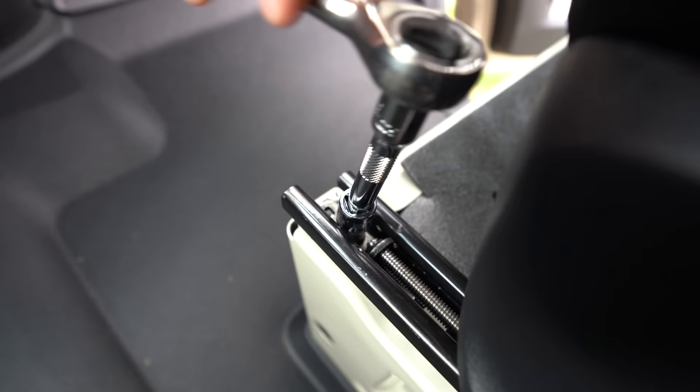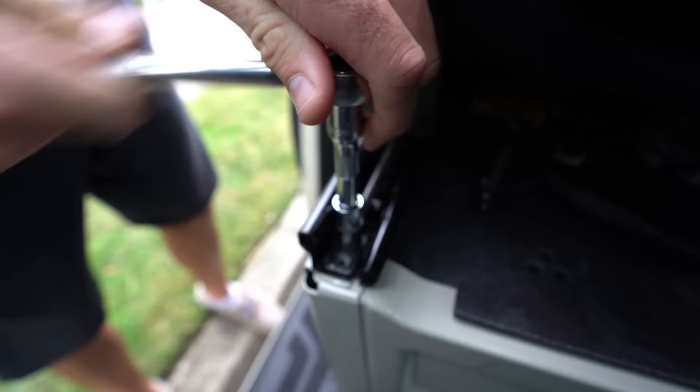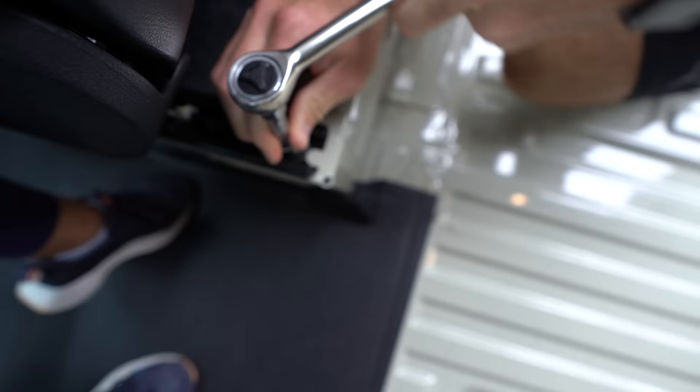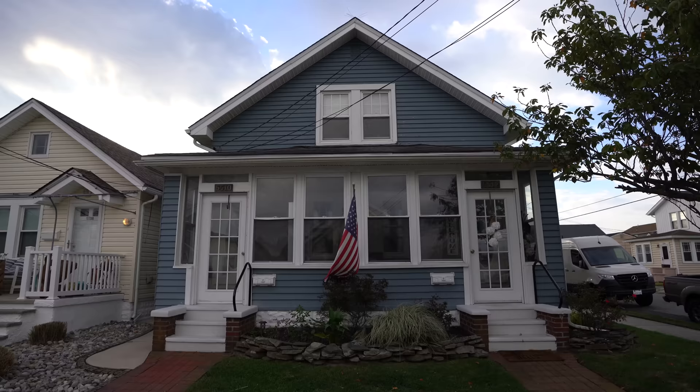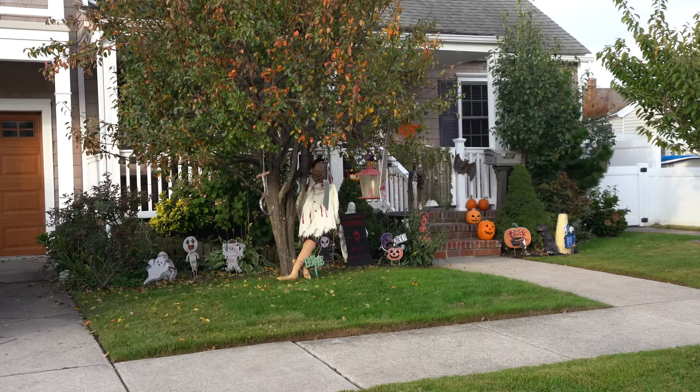Before disconnecting the battery, you need to loosen the bolts and use the electronics to move the seat forward and back if you have electronic seats. So don't forget to do that.